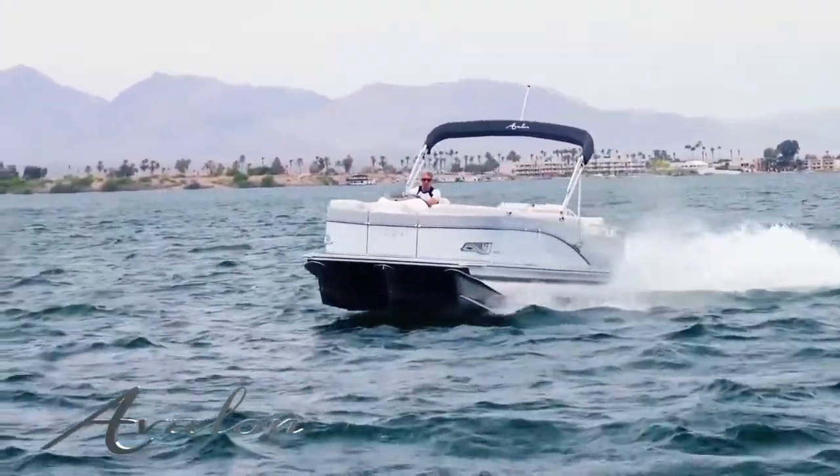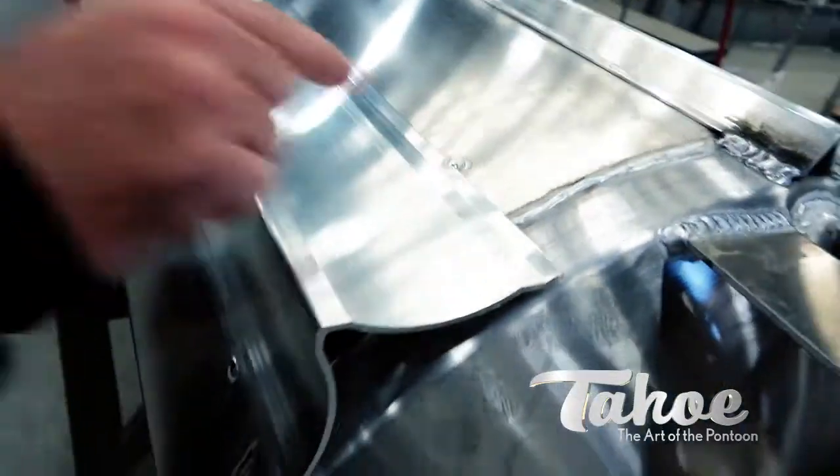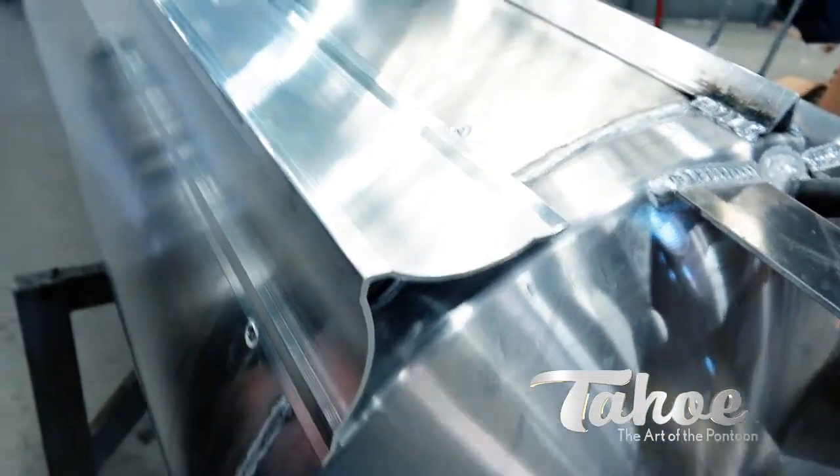They'll hold it up here and put the levels on it. You can see the level at the end. Once they know it's level, each individual welder tacks their end and then they move on to start the welding of it.